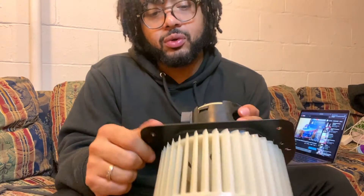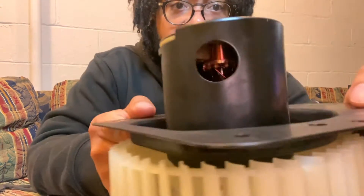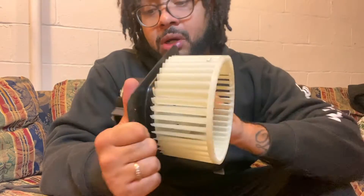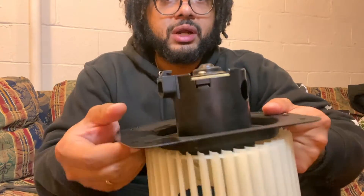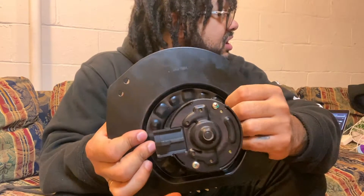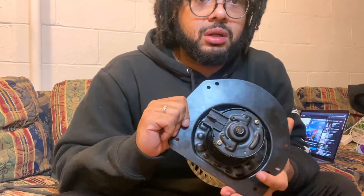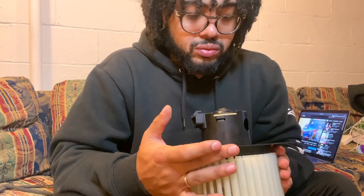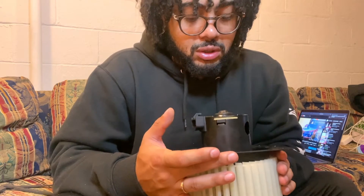It blows the air past your heater core, or by the coolant — y'all know how it goes. It's got this little hole in it which I'm not familiar with on my car, but we'll look at that when we get ours back out. Right now we just got the airbag out because I was messing with the blend door, and I need to go under the hood to get this installed.